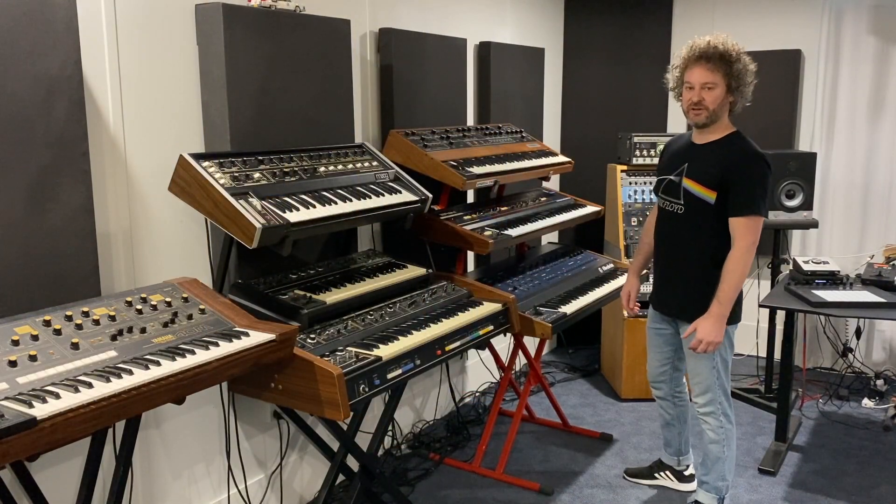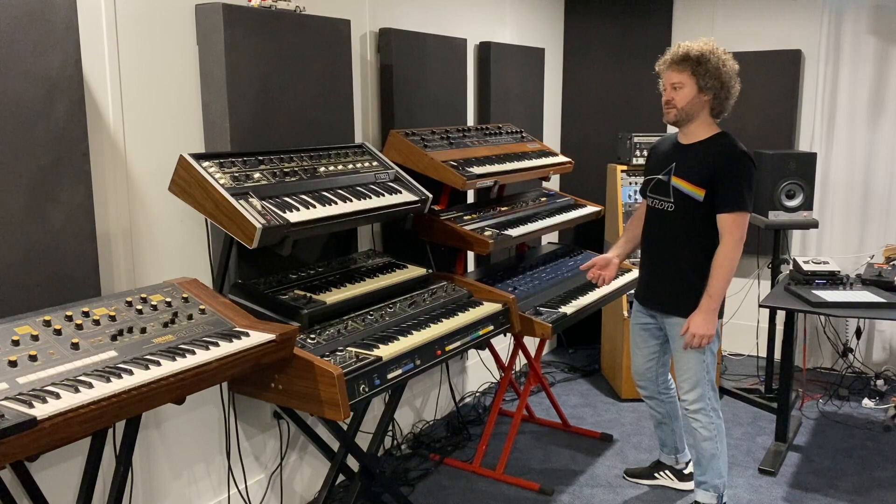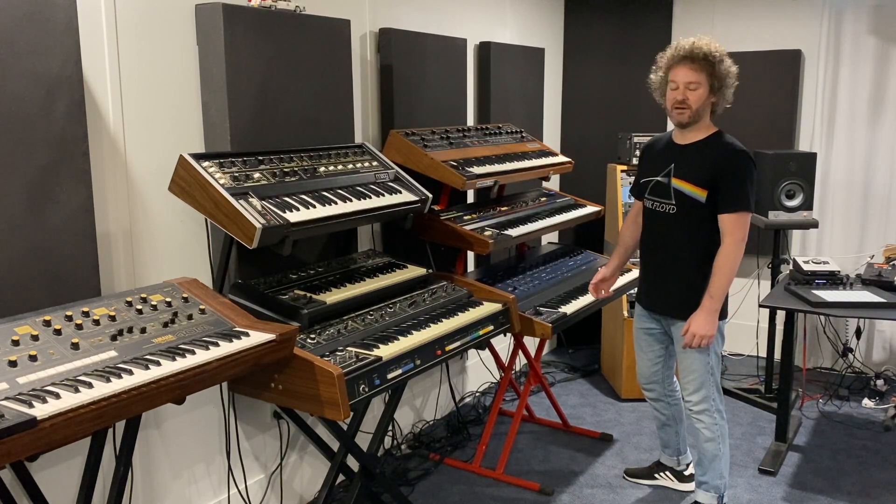I used a lot of my favourite synths in this recreation to take things to a place that sits somewhere between a Tyler Disco and Synthwave.